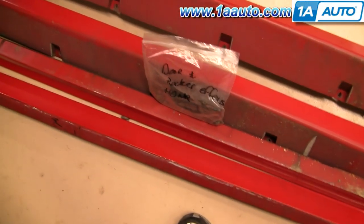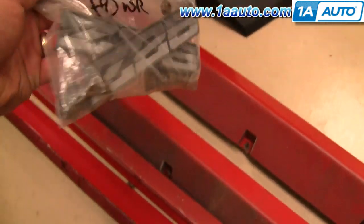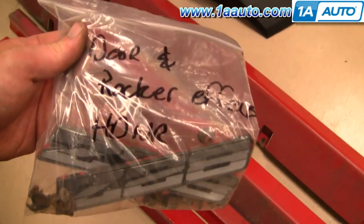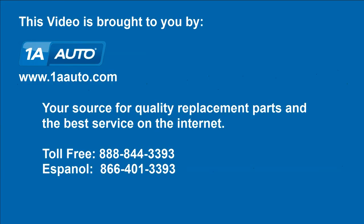Here are my rocker and door effects. A good idea is to keep all your hardware — all your nuts and bolts and everything, even if you break stuff — and put them in a container. That way you'll have something to reference when you go to get new hardware and emblems. We hope this helps you out. Brought to you by www.1AAuto.com, your source for quality replacement parts and the best service on the internet. Please feel free to call us toll free at 888-844-3393. We're the company that's here for you on the internet and in person.